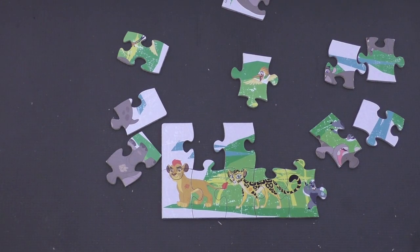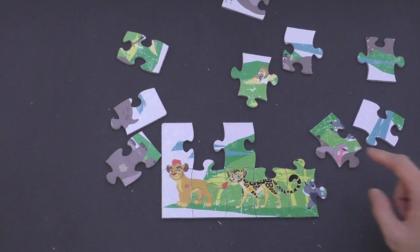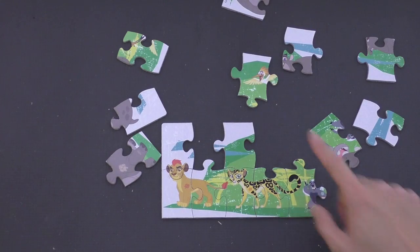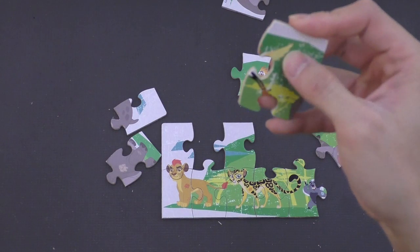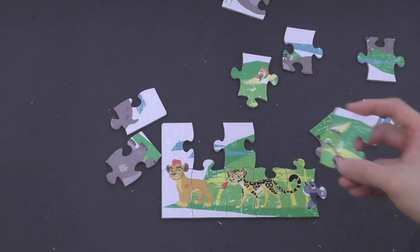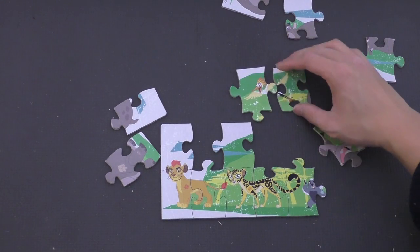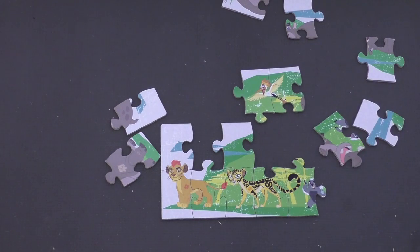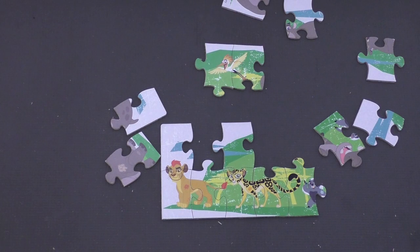And let's see here — here's Ono, and here's Beshte. And I think this is Ono's wings, because no one else in the Lion Guard has wings, so that probably belongs to Ono. So that's gonna go like this. Don't know where that goes yet, so we're gonna put Ono up in the sky right there — he's just gonna fly around for a little bit.